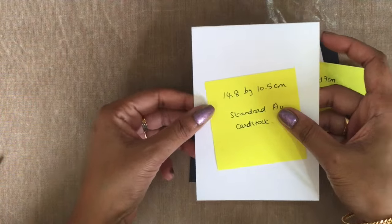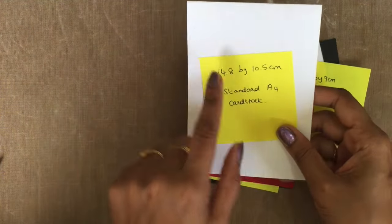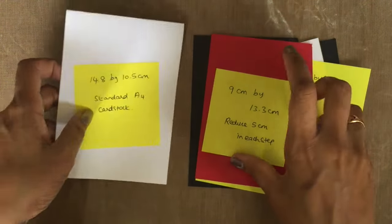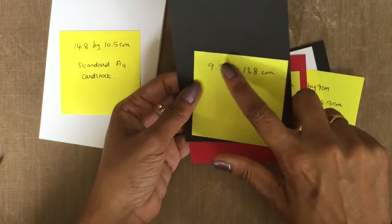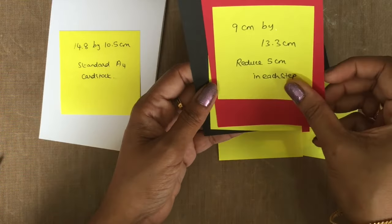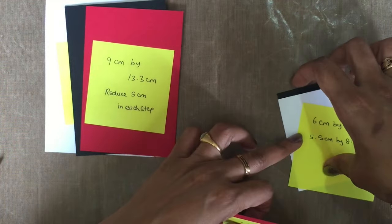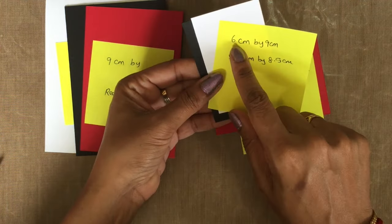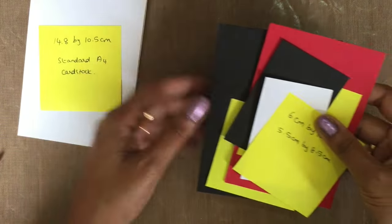The base of the card is whisper white and it is a standard A4 cardstock which measures 14.8 by 10.5 centimeter. The next layer is going to be basic black which is 9.5 by 13.8 centimeter. The next layer is real red which measures 9 centimeter by 13.3 centimeter, and again the next layer is going to be basic black and whisper white which is 6 centimeter by 9 centimeter, and the next whisper white 5.5 by 8.5 centimeter.